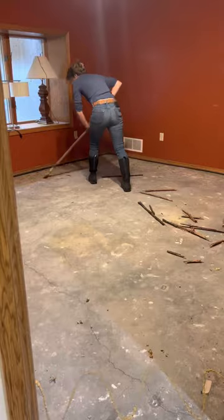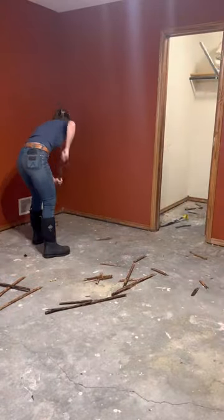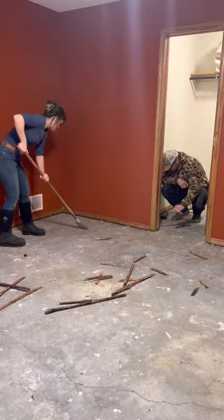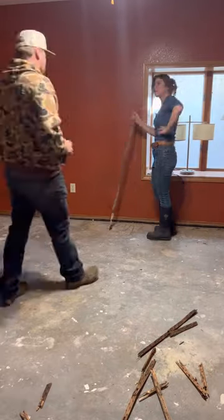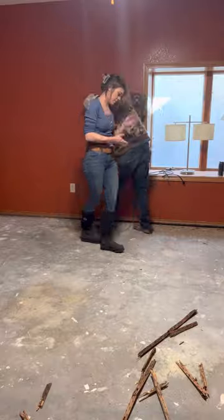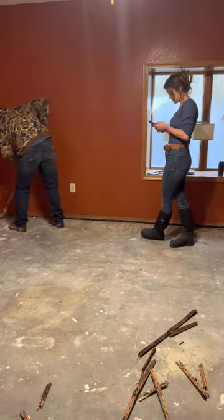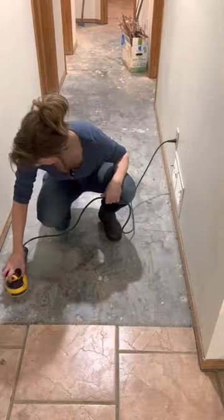Yeah, two bedrooms to do, a couple of storage areas. This is going to be the little master bedroom — the largest bedroom with a really cool closet. I have scoured YouTube looking for different ways to do this. There are so many different opinions on how stuff works and how long it takes, but I think I'm getting along pretty good. Let me know if not.